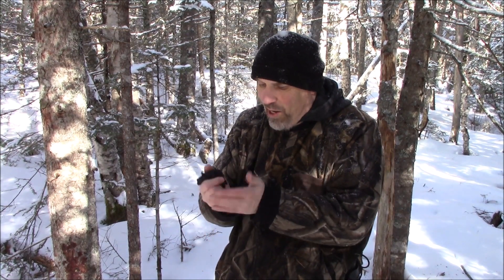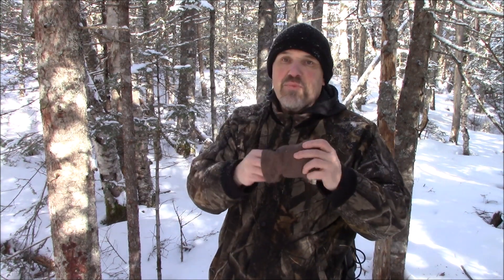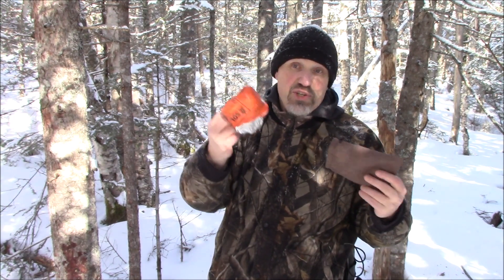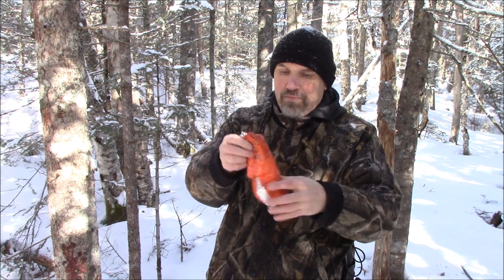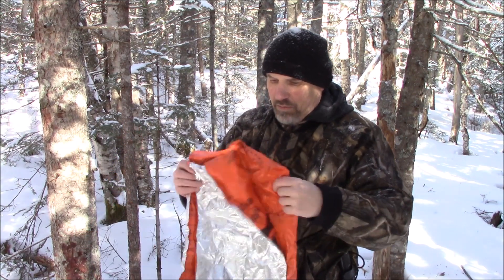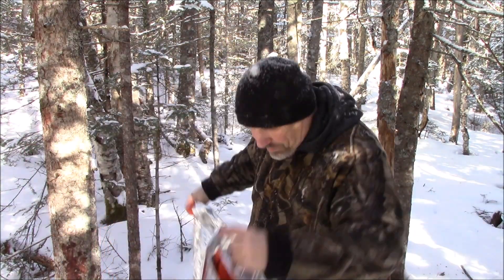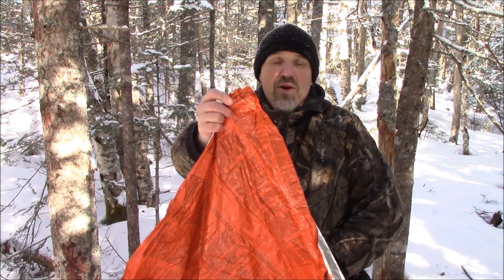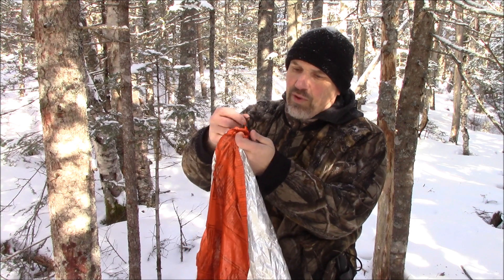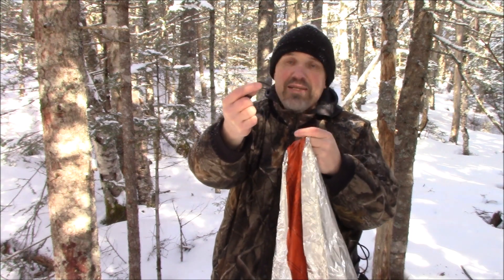I'm just going to put them in my pocket so I don't lose them, and pull out my emergency blanket. I decided to put it in this pouch — it's a lot easier to get in and out than the original it came in and it works well. I'm going to open this up and put four attachment points or anchor points in this. What I have here are some little pieces with Canadian jam knots on them, and I'm going to show you how I use those.